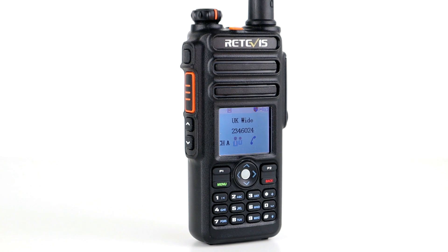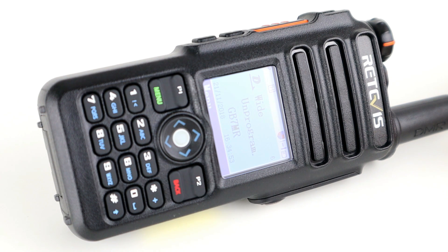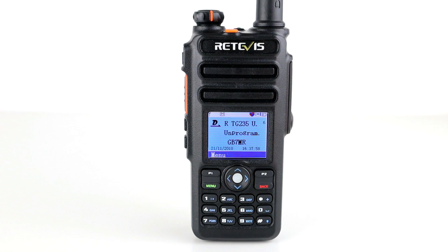Today we're looking at the Retevis RT82, a DMR handset from Retevis. We'll have a quick look at what's inside the box, go through the features, and do a test on this radio to see how it performs. I'm not going to go into the programming because DMR programming is very similar across radios and I've covered it in loads of videos — it wouldn't be that beneficial.